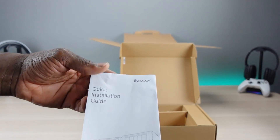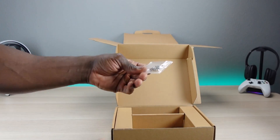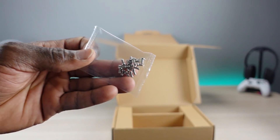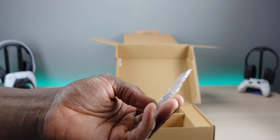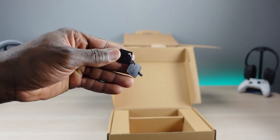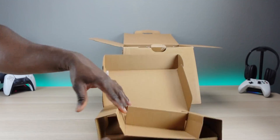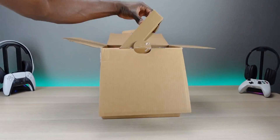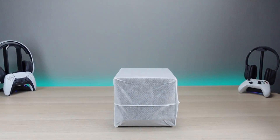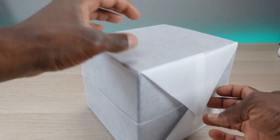We also have a quick start guide, some screws for the hard drives, and two keys for the drive bays. Let's take a look at the NAS itself.